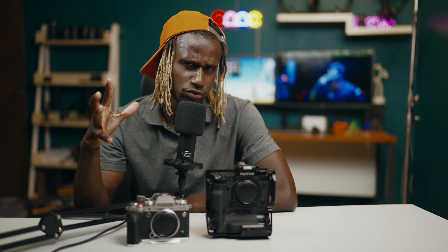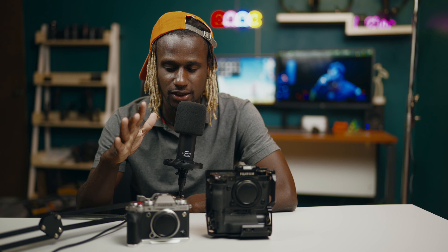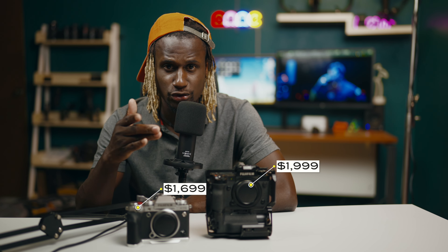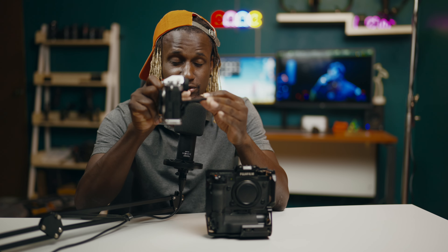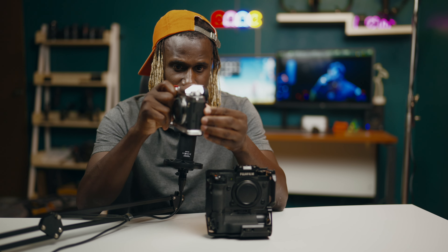For me, the XT5 is more of a backup camera to the XH2. I wouldn't bring it on a high-end corporate shoot for video, but for photos — like corporate events or weddings — it works great as a B-cam. If you're a hobbyist, this would be a perfect camera for you, and it's way cheaper — around $699 at the time of recording. The video quality is good, but this camera is not great for vlogging because of the screen type. This camera is really truly meant for photographers.